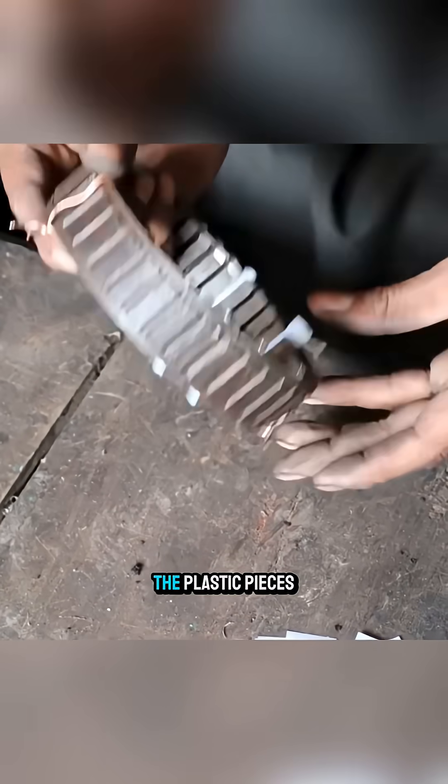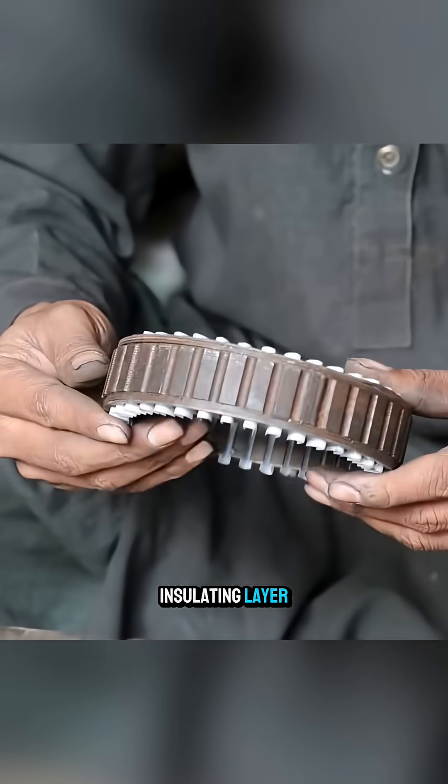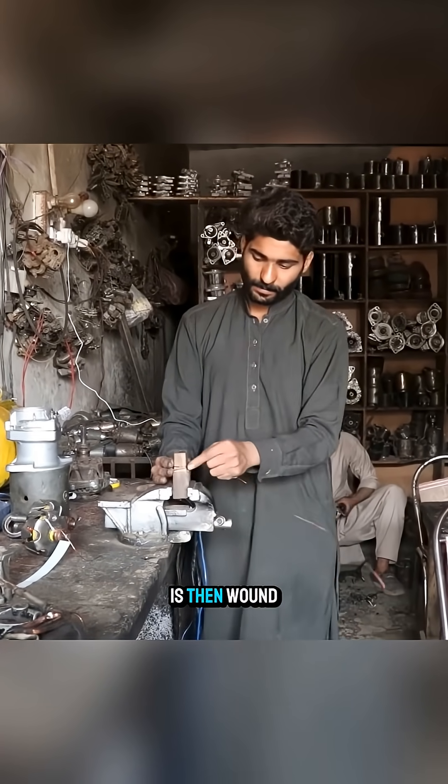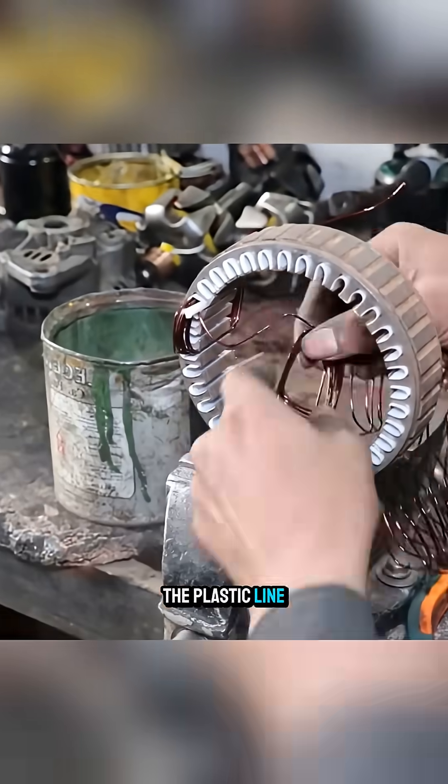Next, the plastic pieces are fitted into each stator slot to form an insulating layer. New copper wire is then wound turn by turn and inserted into the plastic-lined slots.